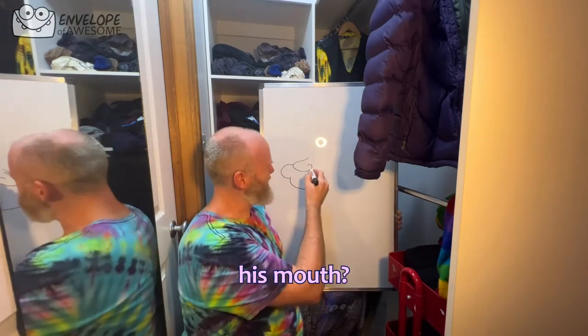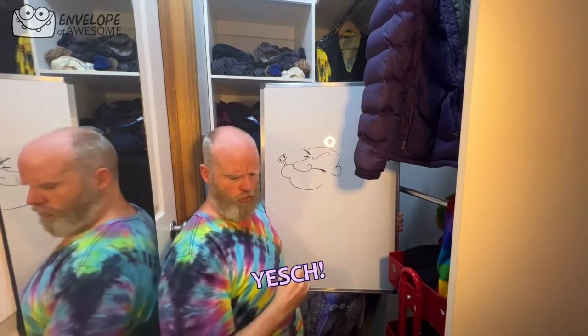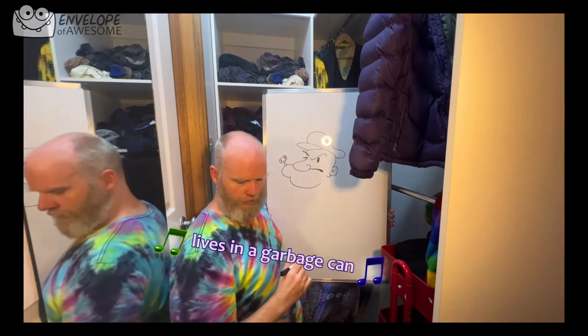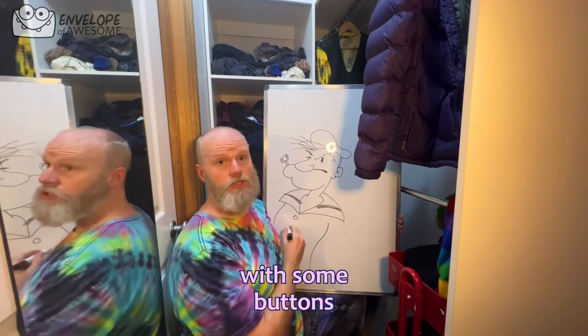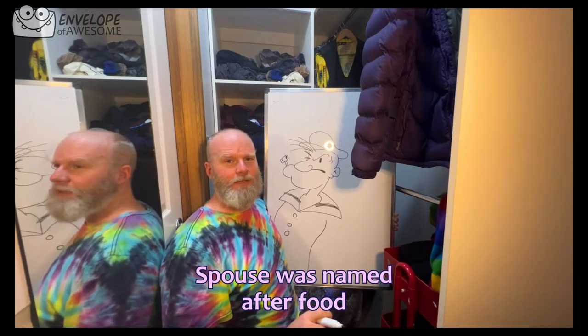He has an ear. Eyebrows. Pupil. Popeye the Sailor Man lives in a garbage can. Very good looking. It's a weird banana body with some buttons. It's very hot in here. Popeye the Sailor Man. Be really weird if your spouse was named after food.